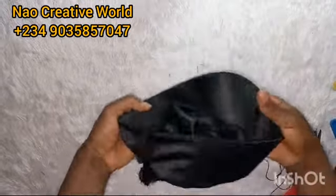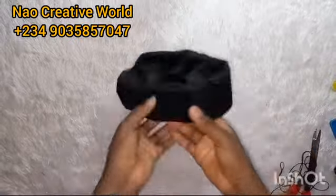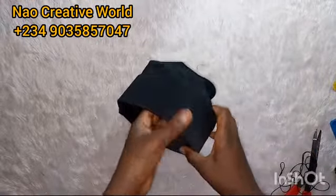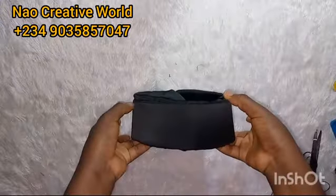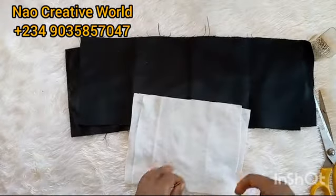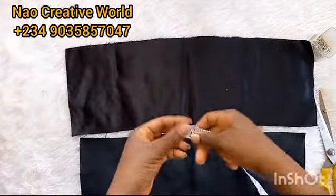We've been working on the wrong side of the fabric. Now I'm going to turn my cap to the right side — like so. Can you see? This is how the cap looks. For the bow design we are going to be placing at the back of the cap, I measured and cut the bow fabric.